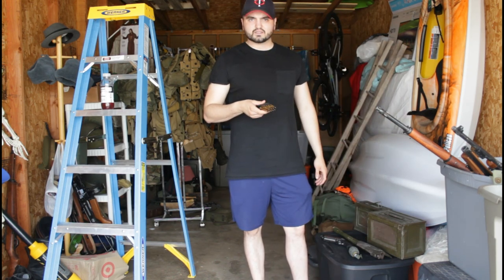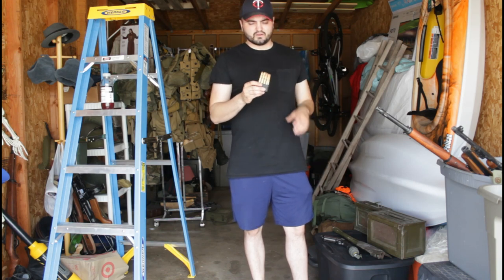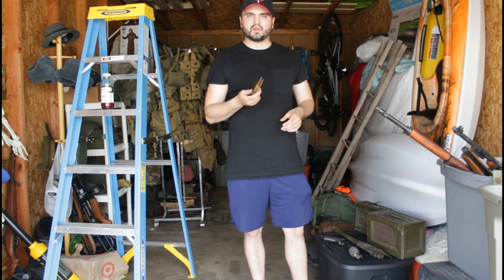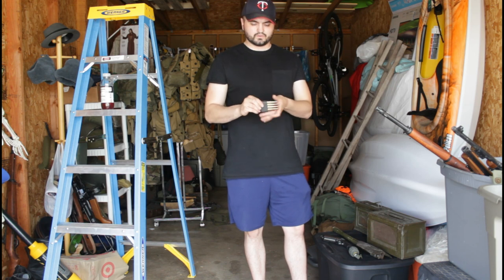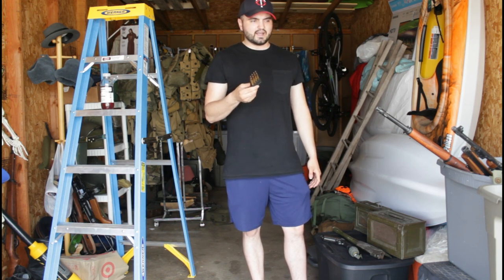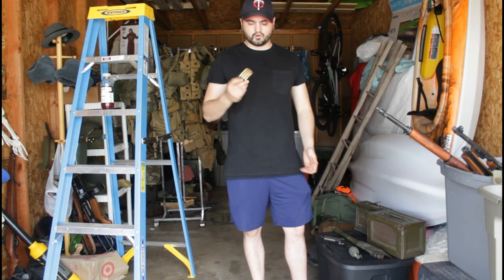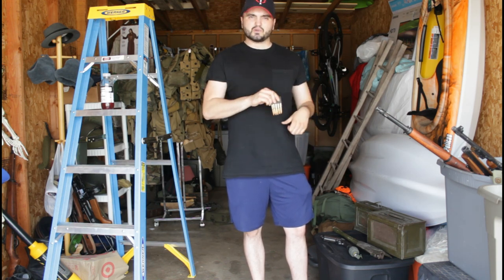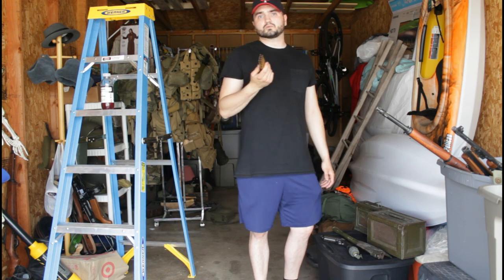We also have about five or six M1 Garand clips. We bought these off Amazon in a ten-pack and fill them up with just some inert .30-06 caliber rounds. We wear these on slings, or you can put them in your pouches to fill them out, or in your bandoliers. You can also get reproduction ones if you'd like.